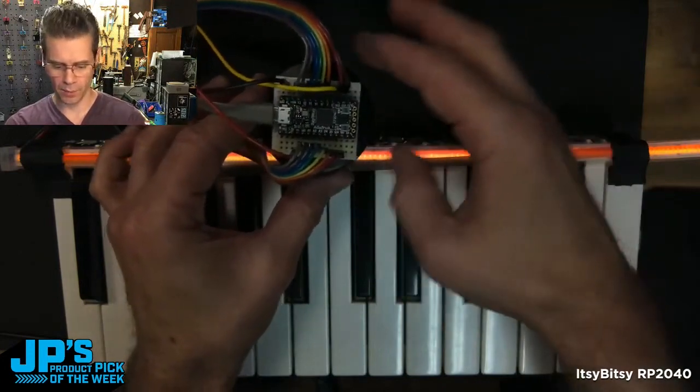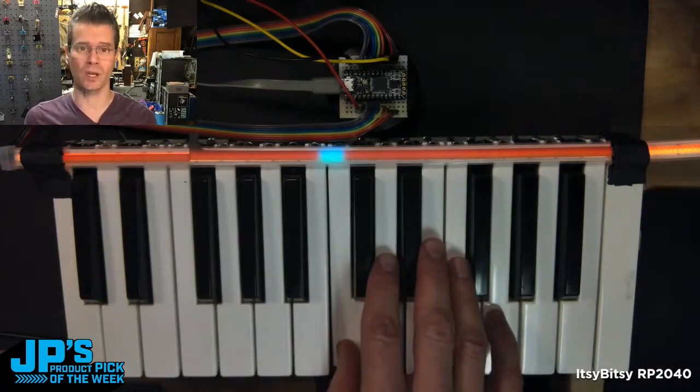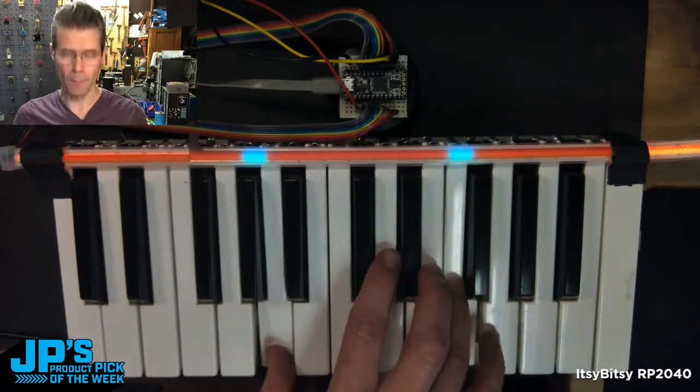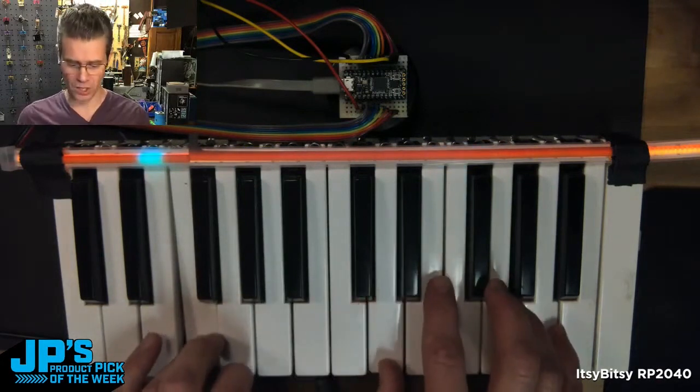I'm breadboarding these wires into a keybed that I pulled out of an old synthesizer. It's an eight column and eight row diode matrix, so that means I need 16 pins plugged into my Itsy Bitsy. I also had some leftover pins that I decided to use for a little NeoPixel strip.